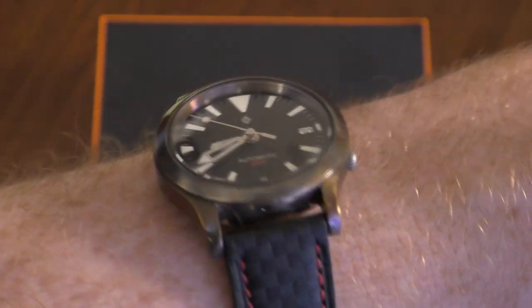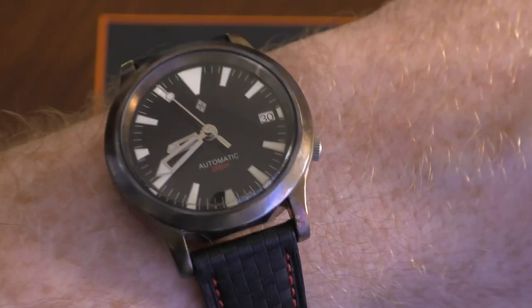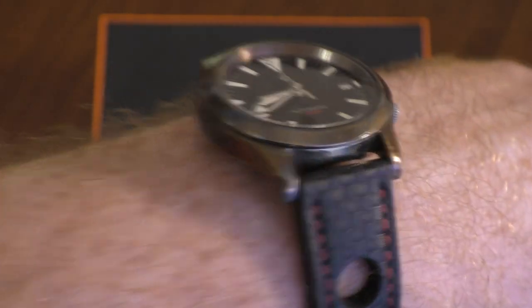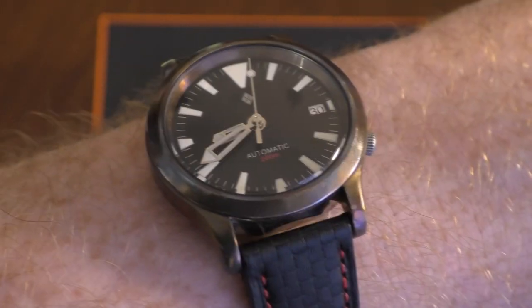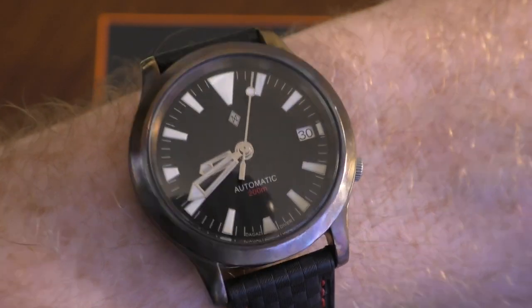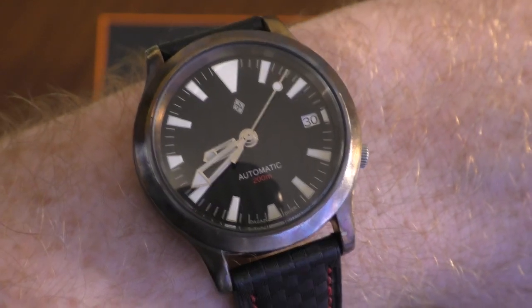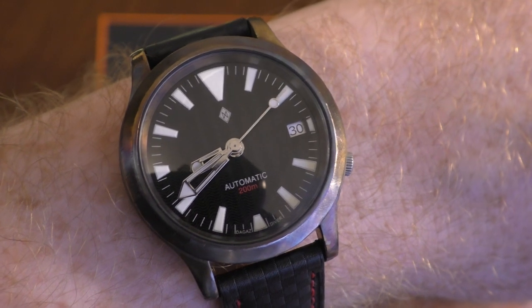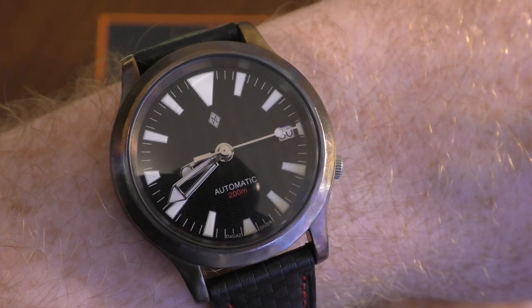Before I get started, wristwatch check — which I forgot to do in my last video. In this one I'm actually wearing an SNK809 which has been heavily modified with a patinated case, heat treated to give those nice colors on it. It has an Omega-style handset and dial, and it's also running an Invicta NH36 movement. It was basically a pile of parts I had in my spares bin, put it together for a wedding, and I fell in love with it and worn it quite a lot ever since.